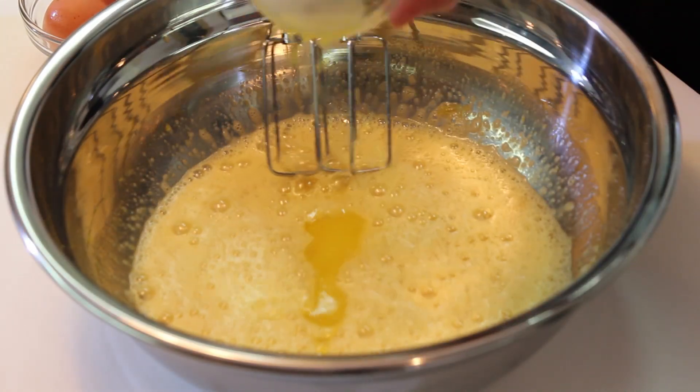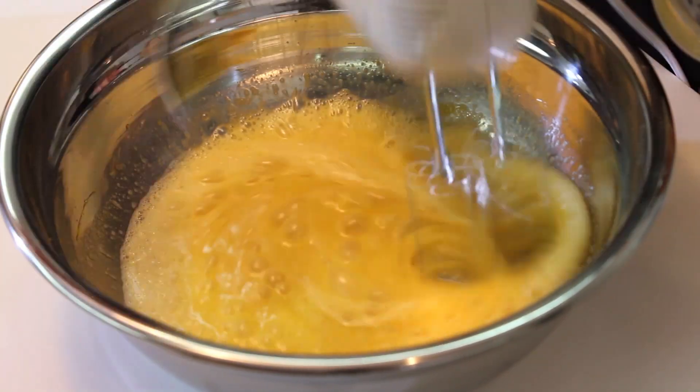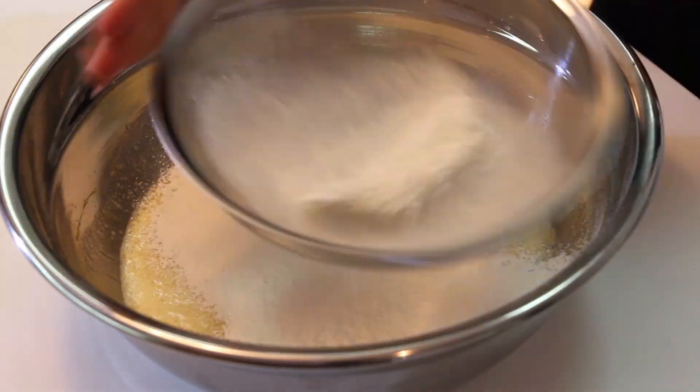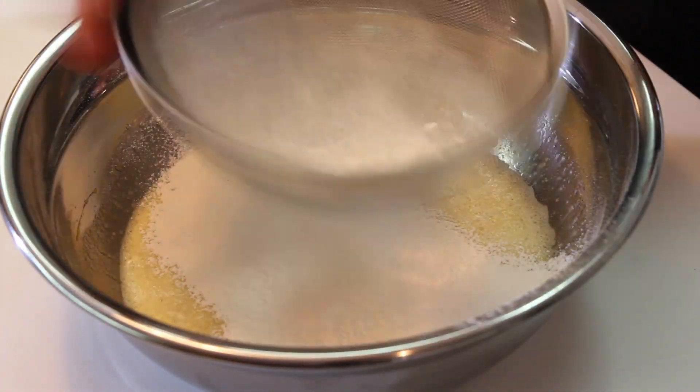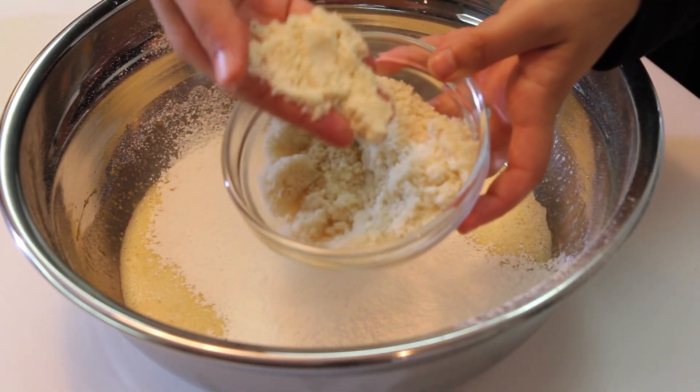Then add the melted butter and mix it in as well. Sift the flour, add it to the egg mixture, and finally add almond powder.